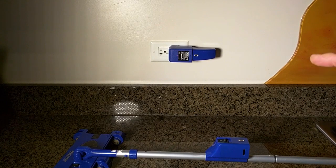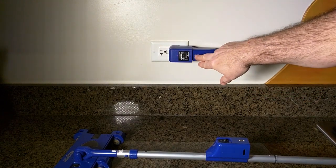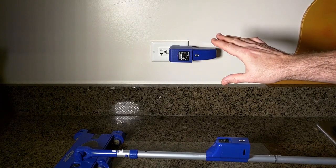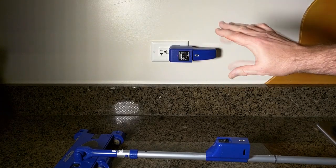I want to point something out about this charger: it is not an intelligent charger, which means it won't shut off automatically. That's why you have to be careful not to overcharge it — don't go beyond 8 hours.